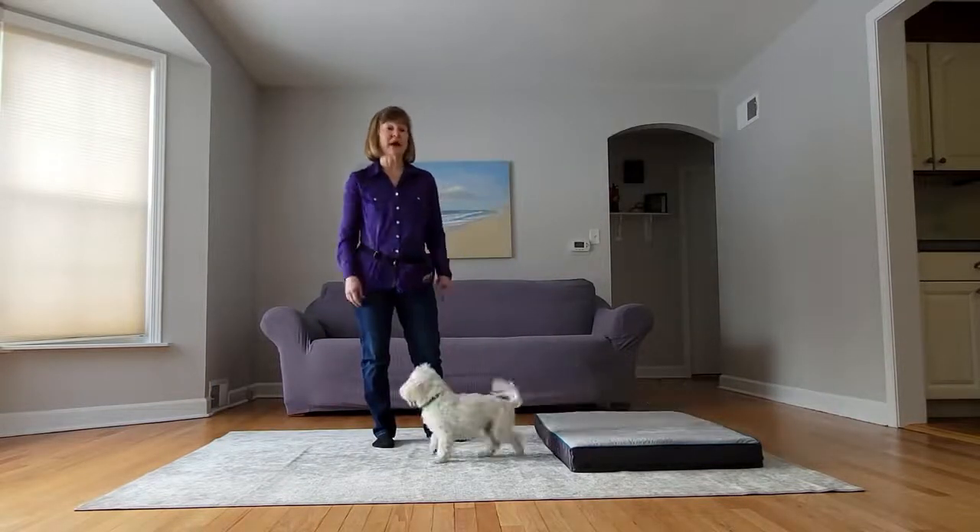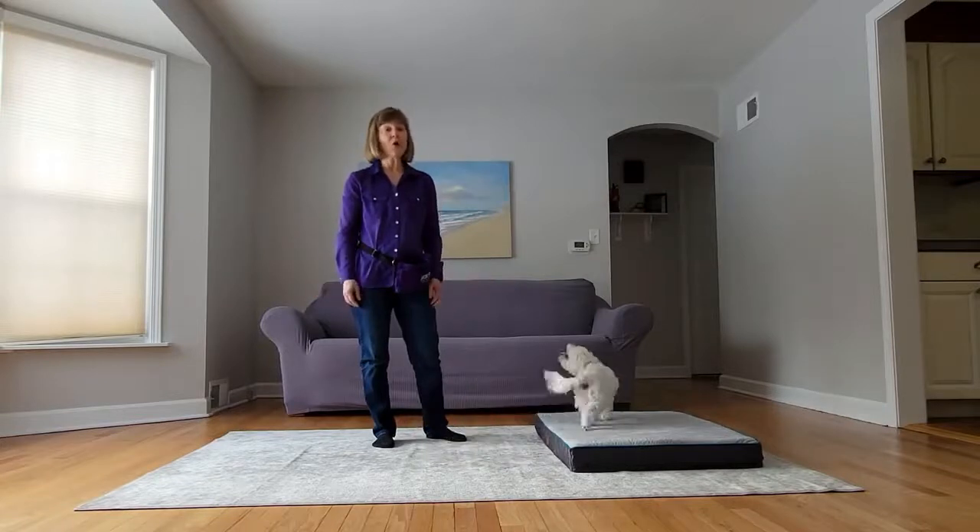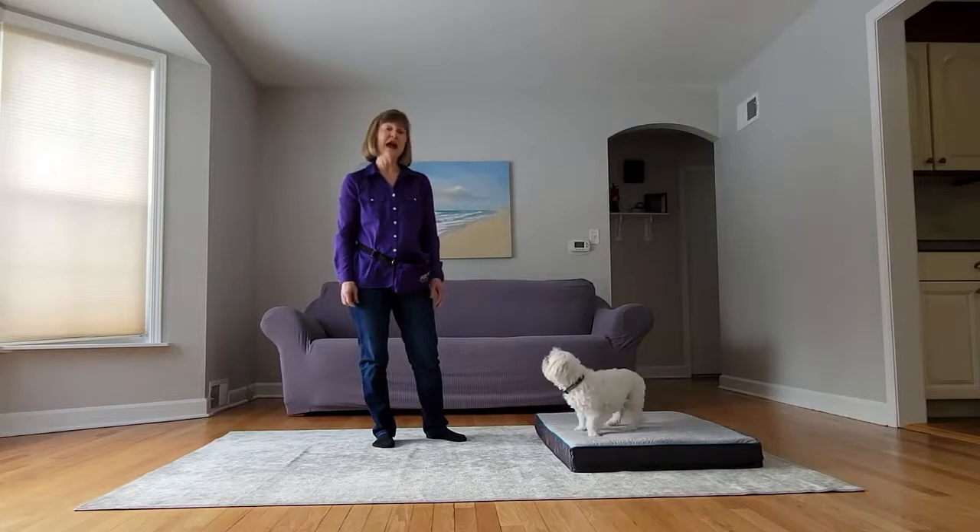Soon your dog will be going to his bed on his own, or you can ask your dog to go to his bed or his mat from anywhere in your house. Have fun with your dog practicing mat work.